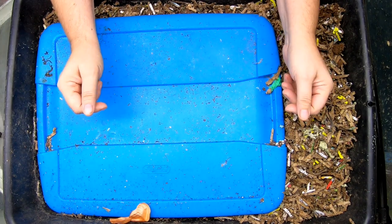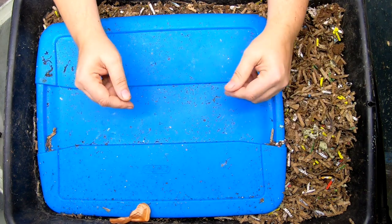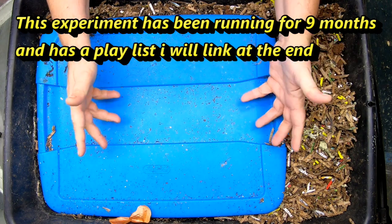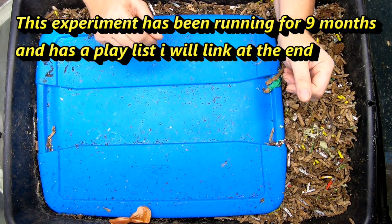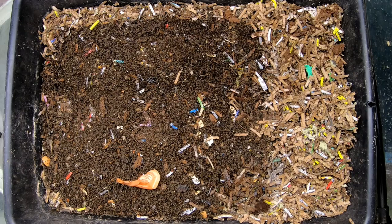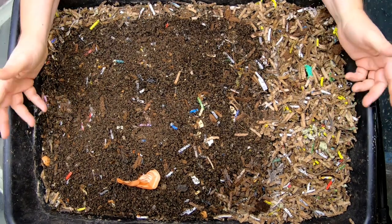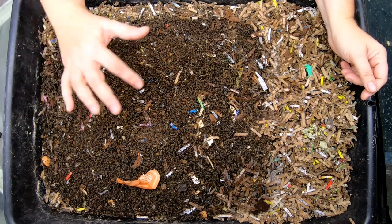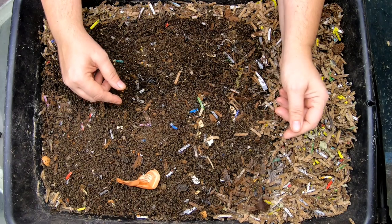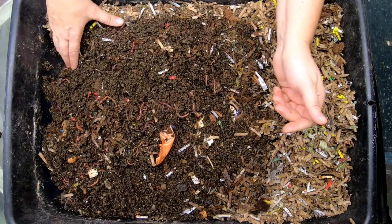Hey guys, welcome to the channel. If you're new here, this is a worm farm channel mostly in my basement. This is an experimental bin where I've been feeding protein sources such as egg and meat. Last time we checked in was three weeks ago and the worms had not eaten the deer meat meatloaf. We gave them a little bit of worm chow to help them out until the meat was available, most likely made useful by the other critters in the bin.